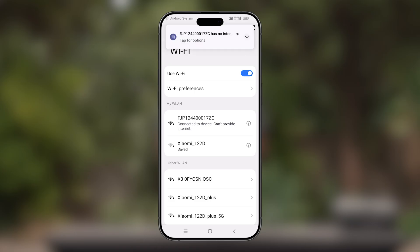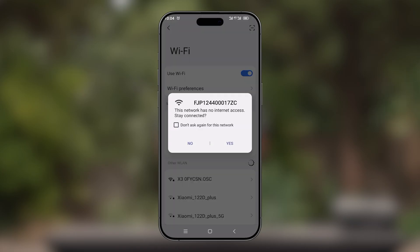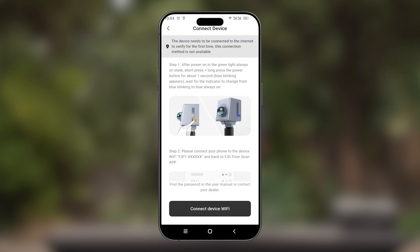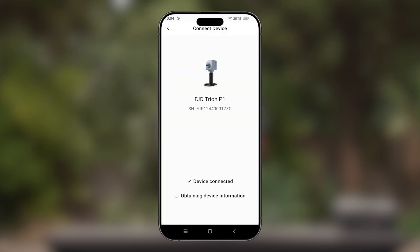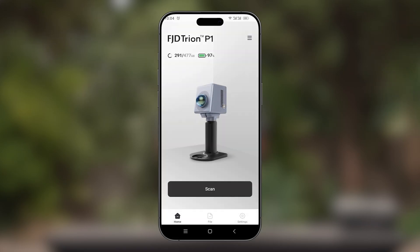If a notification comes up, select OnTap for options, then select Don't Ask Again. You can now see your scanner is online. Once we are on the collection interface, you can proceed with scanning.